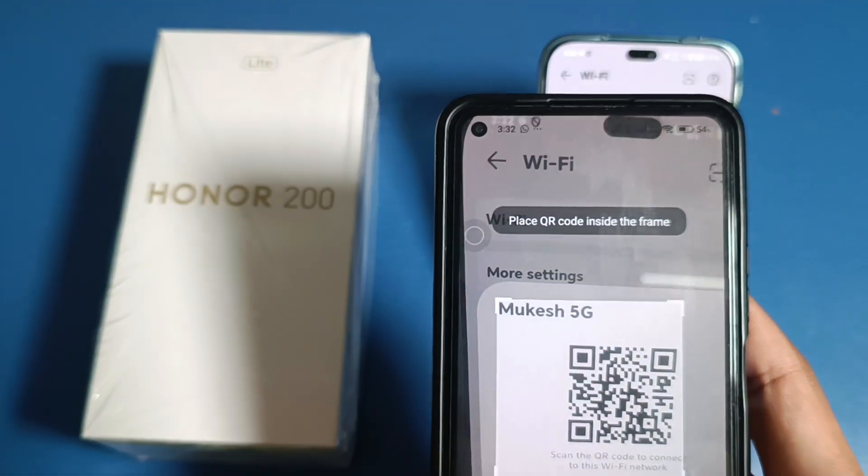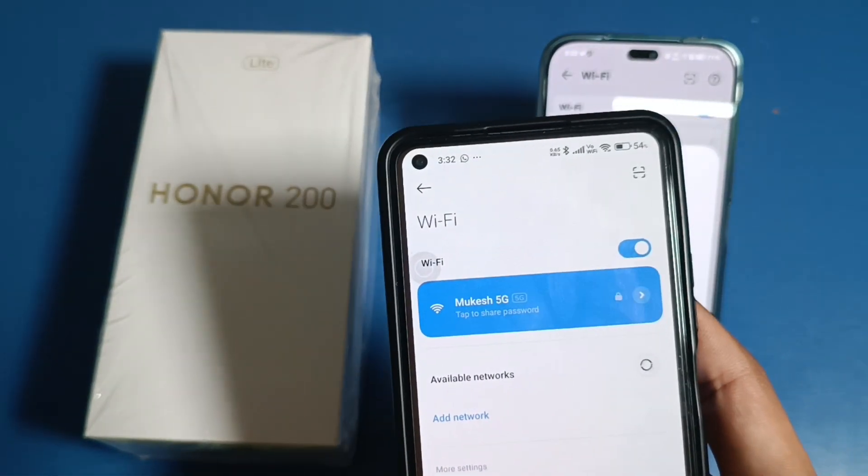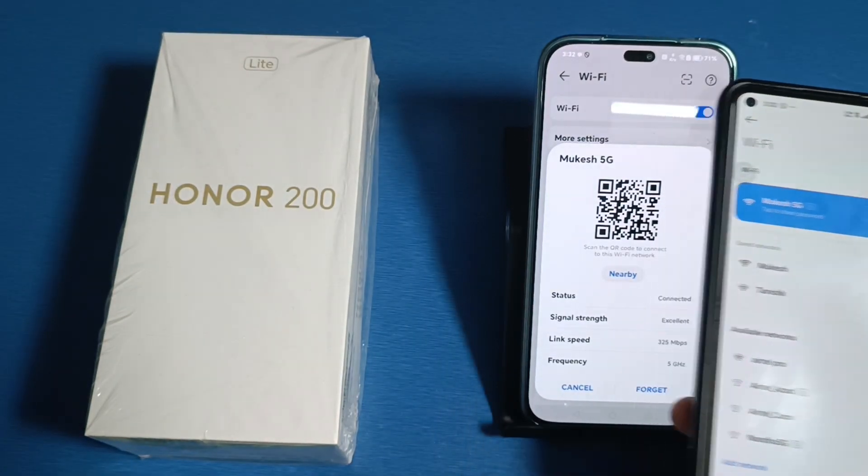Click on the scanner and just scan this code. It will automatically connect to the network. You can see it is now connected.